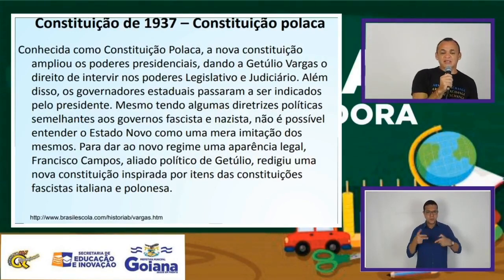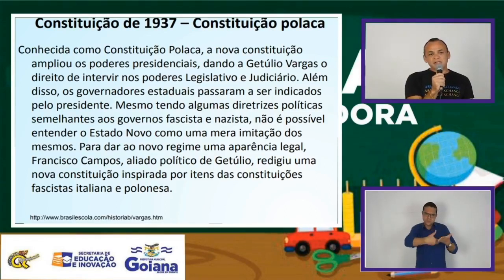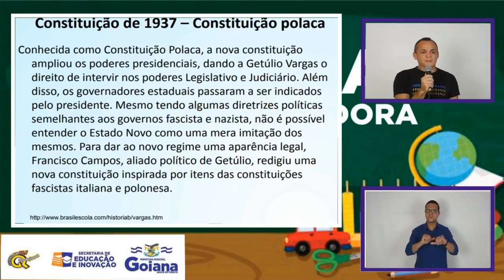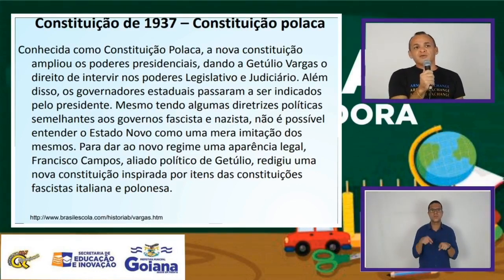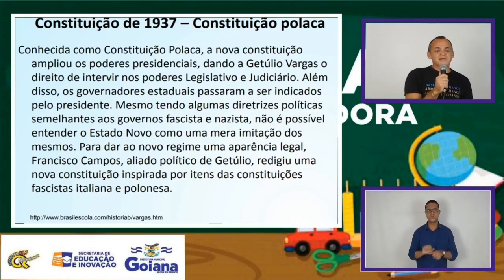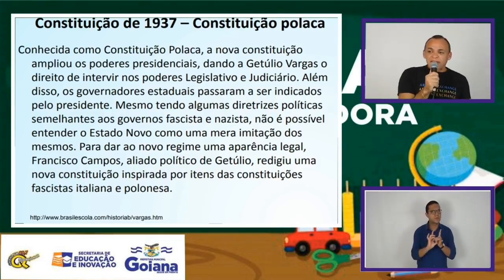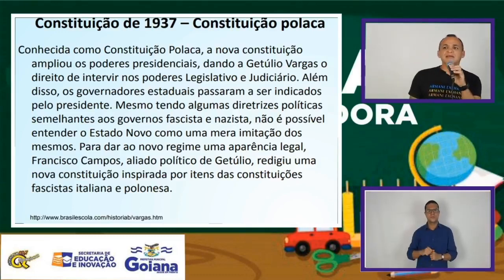Uma das medidas tomadas por Getúlio Vargas dentro desse novo formato de administração é a elaboração de uma nova carta para o Brasil — a conhecida Polaca. Essa nova Constituição amplia os poderes do presidente e acaba com qualquer partido de oposição, pois em um governo ditatorial tudo parte deste governo. Para dar ao novo regime uma aparência legal, temos aqui alguns aliados políticos de Vargas que vão assessorá-lo nessa nova administração, tendo uma característica fascista inspirada no fascismo italiano de Mussolini.